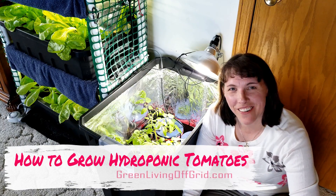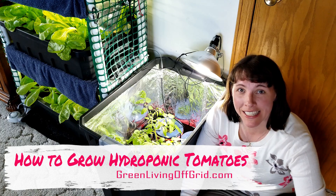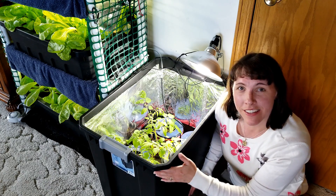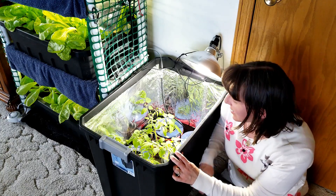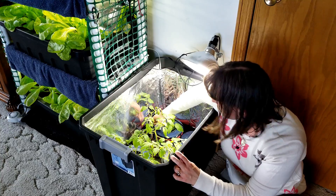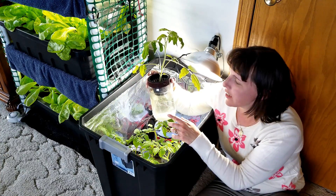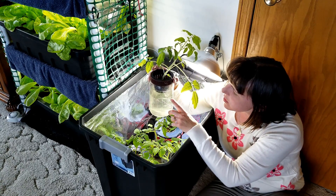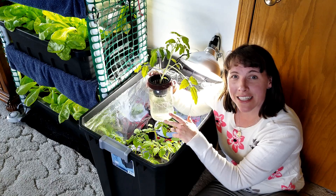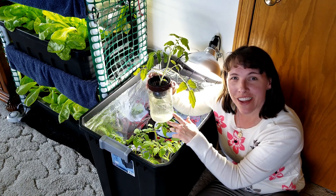Well hello garden friends! I'm Christy with GreenLivingOffGrid.com and today we're going to be planting the tomatoes that I've started indoors in this hydroponic grow box. I have tomatoes that I've started from seed and have been growing in a kratky hydroponic tub with some nutrients in water, and we're going to be planting these tomatoes into our deep water culture system in the greenhouse.